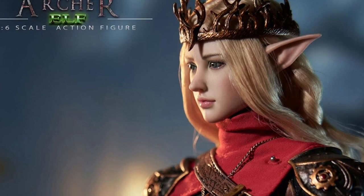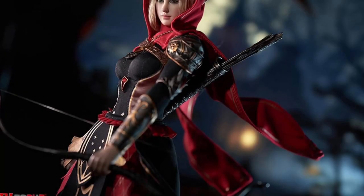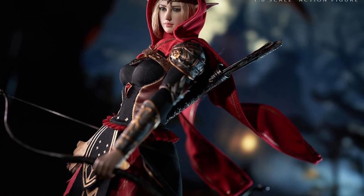TB League makes some amazing figures. Their head sculpts are just beautifully done, and the bodies are medical-grade silicone that represent the female form very accurately.